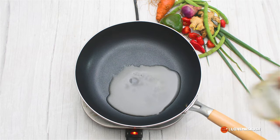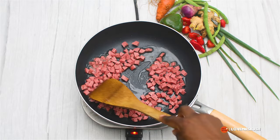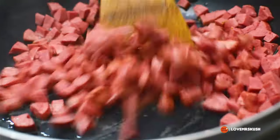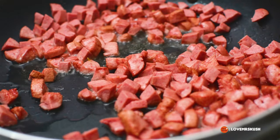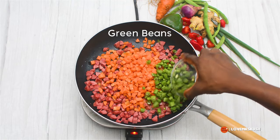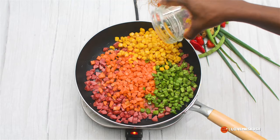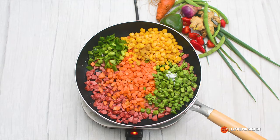Now we're going to fry our vegetables. I'm starting with sausage and I'm going to pan fry the sausage for a few minutes. Some people use liver, some people use chicken, but I'm opting for sausages. After that fries for a bit, I'm adding in my veggies: some carrots, some green pepper, some sweet corn.